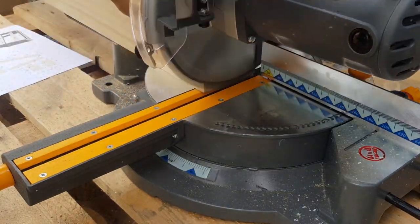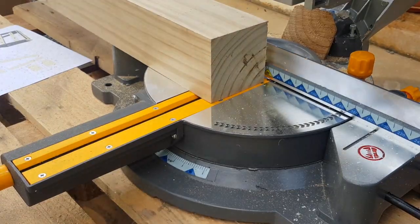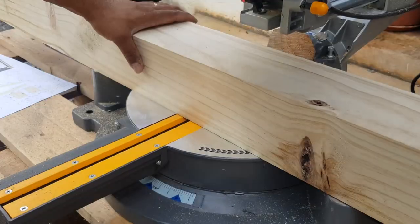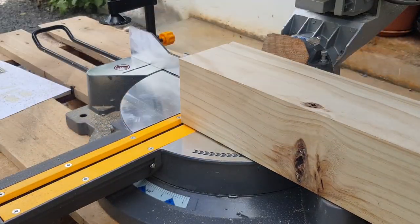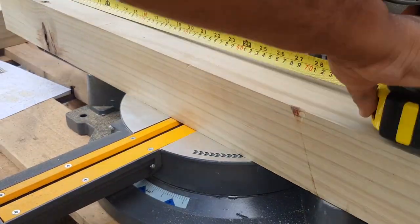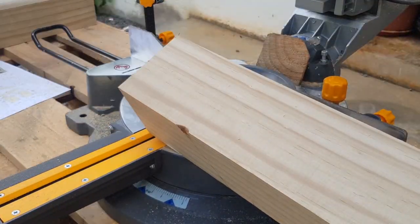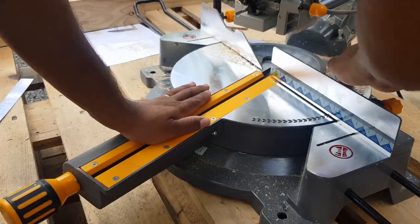So the first thing I'm going to do is to cut all wooden posts. I need to make a first cut to have a straight edge. From there I can now mark and cut the post to length. I've bought a new mitre saw and I will mostly use this for this project. Then I'm cutting all angle cuts.